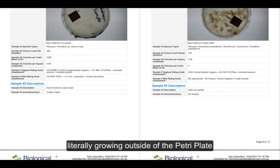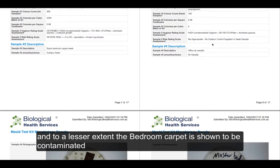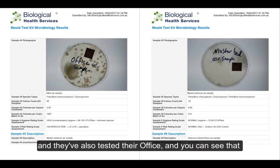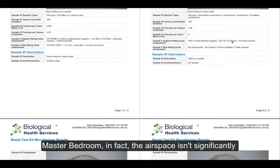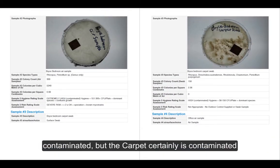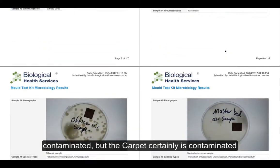To a lesser extent, the bedroom carpet is shown to be contaminated in this situation. They've also tested their office, and you can see that the master bedroom airspace isn't significantly contaminated, but the carpet certainly is.